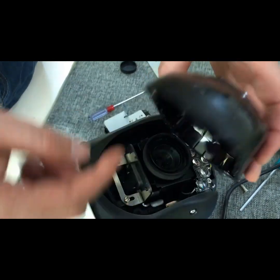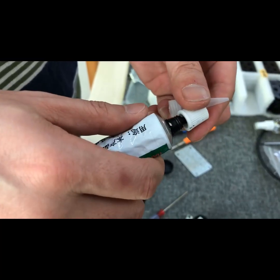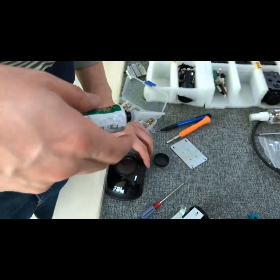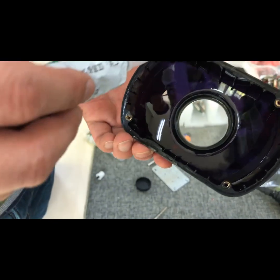We just have one step left, which is to apply glue around the camera front cover. After you apply a thin layer of glue around the edge of the cover, put the cover back in and tighten the four screws.